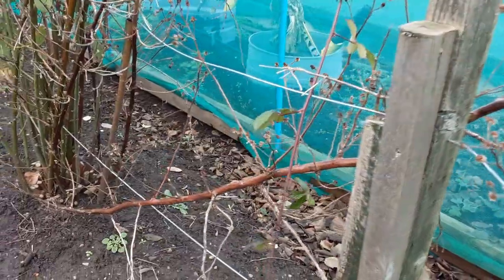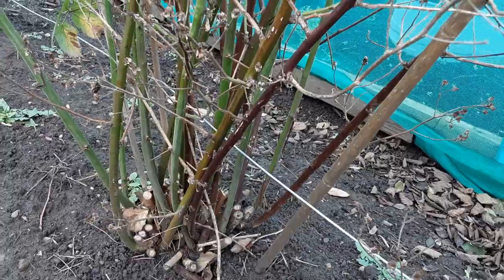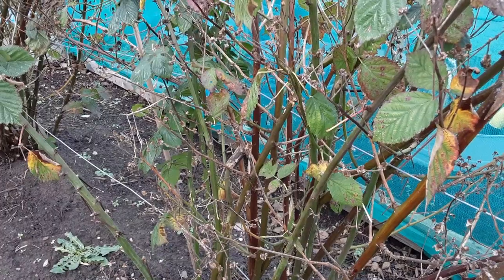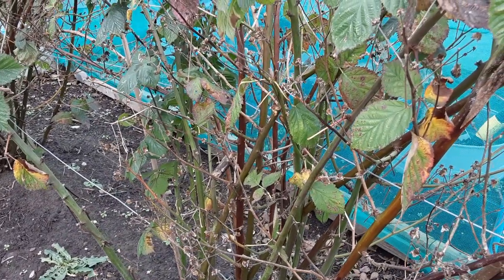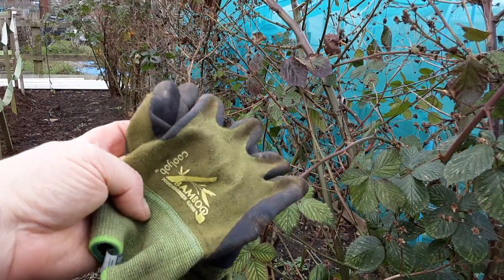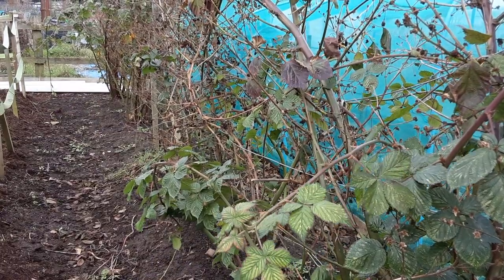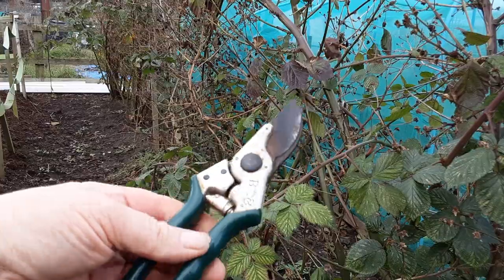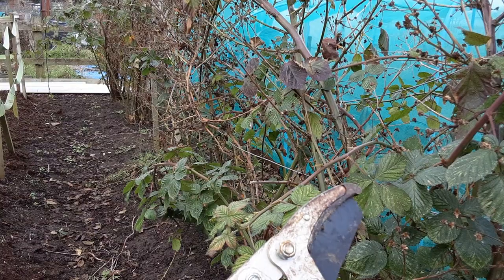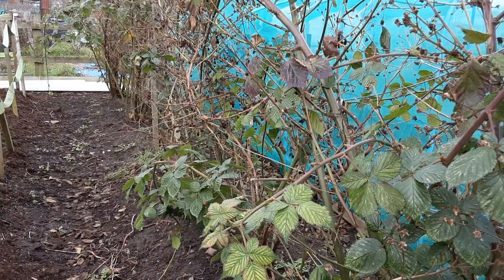Getting all this dead wood out — again, we're looking for all the darker stems to give the rest of it room to grow. So that's the blackberries. Let's crack on and see what we get out of it. Just a few things you need today: some gloves — I'm using the Cool Job bamboo touchscreen gloves today — a nice sharp pair of secateurs for the smaller stuff, and then for the bigger stuff we'll go with the loppers.